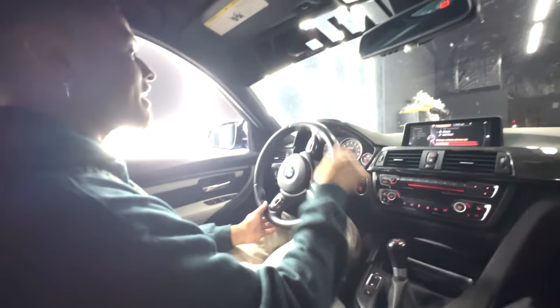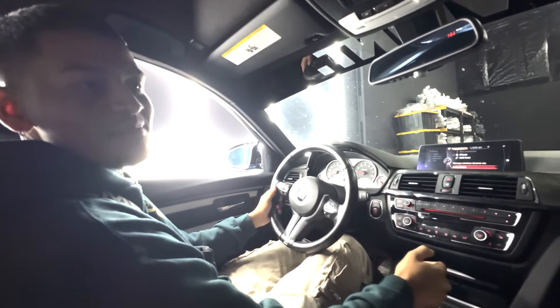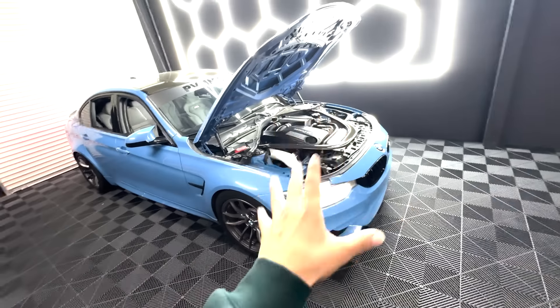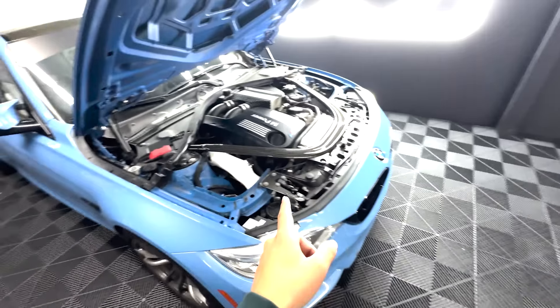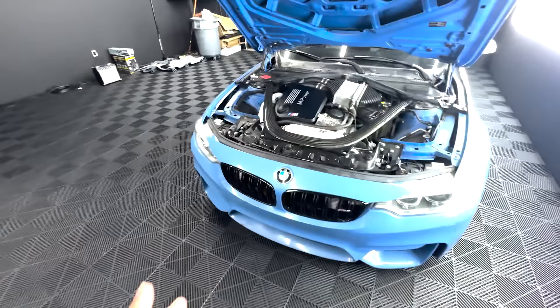Guys, if you have a stock F80, I promise you — do this. It's a great first mod. 100%. I'm going to put the link in the first spot in the description — the same exact ones that I have. They sound so good. These things sound insane. I know for a fact you guys would hear it outside.